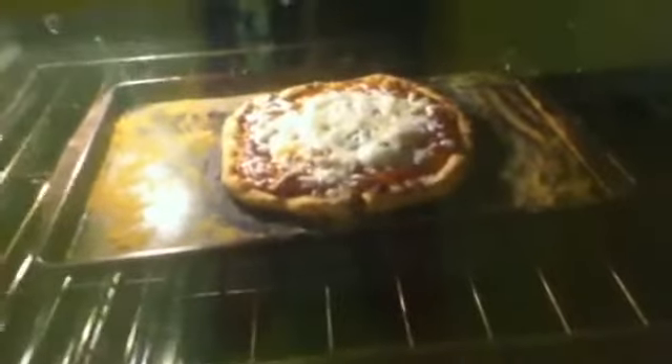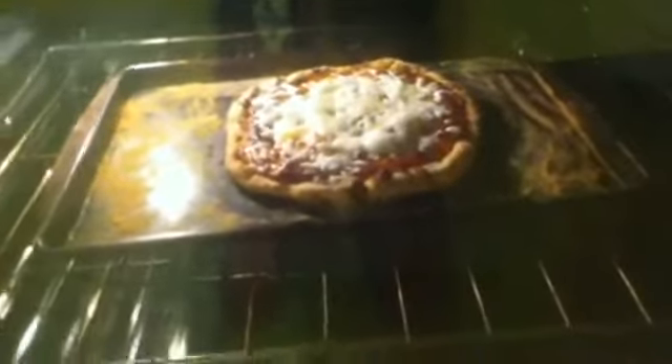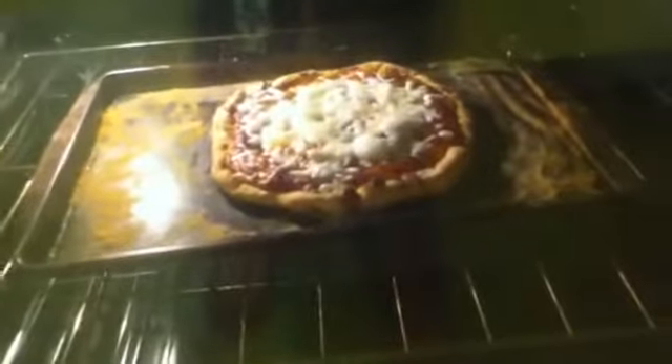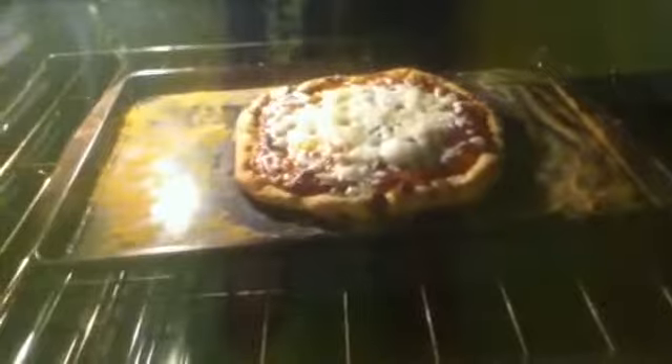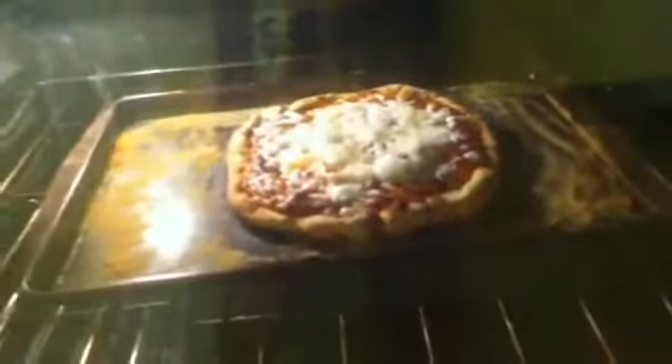Now, like I said, I really love cheesy, so I went back in about 15 minutes and I added more cheese. Because how can you do wrong with cheese? Do you see that cheese bubble? That is magnificent right there.